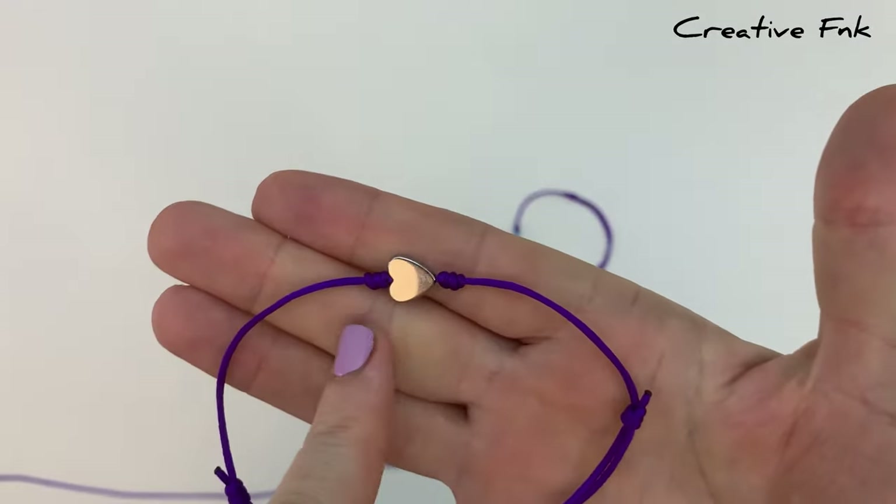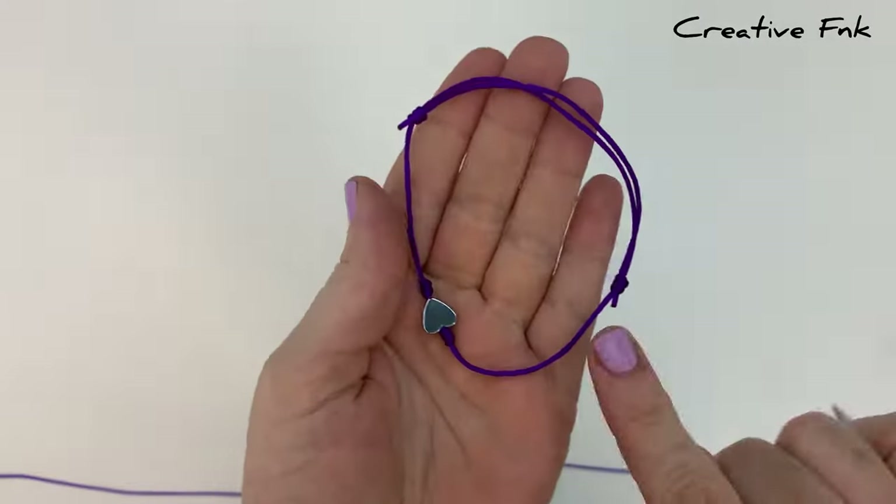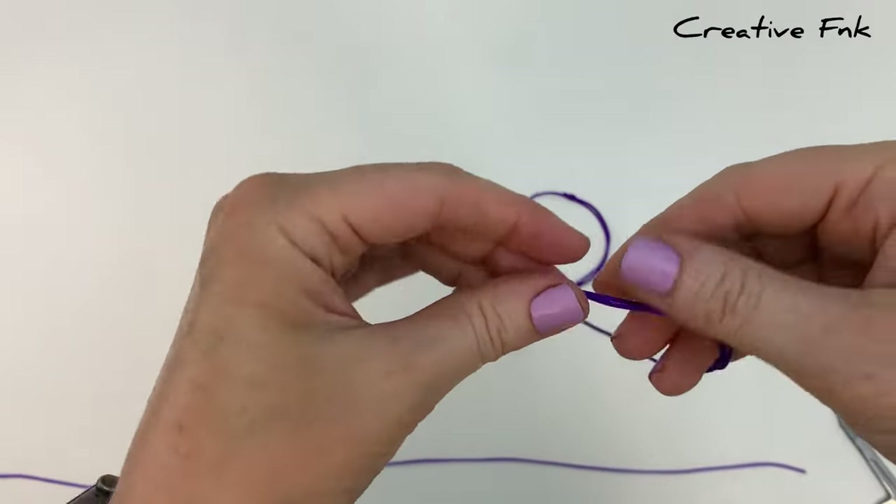In this video we're making a simple adjustable bracelet with beaded detail in the center. This design has two sliding knots, one on each side, so you can adjust the size of your bracelet.